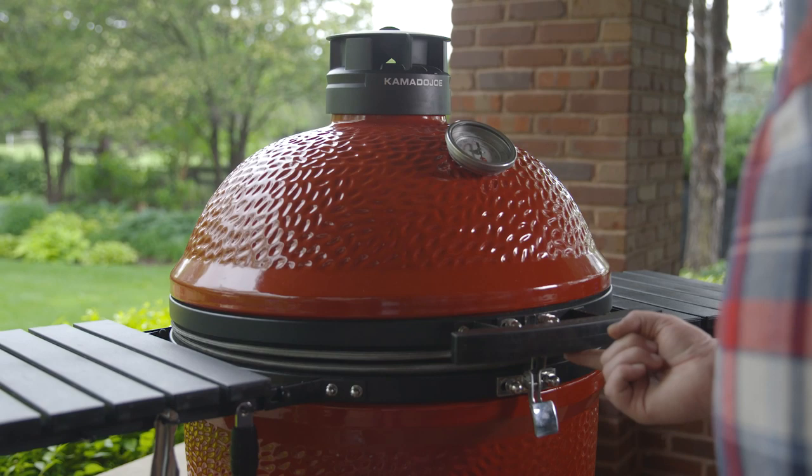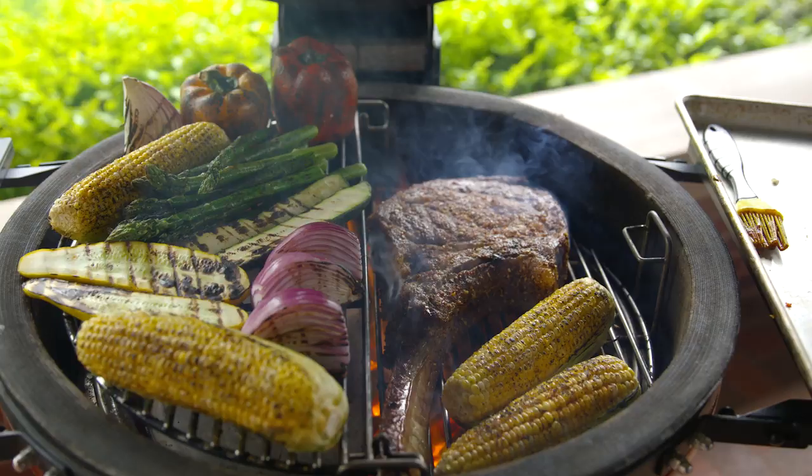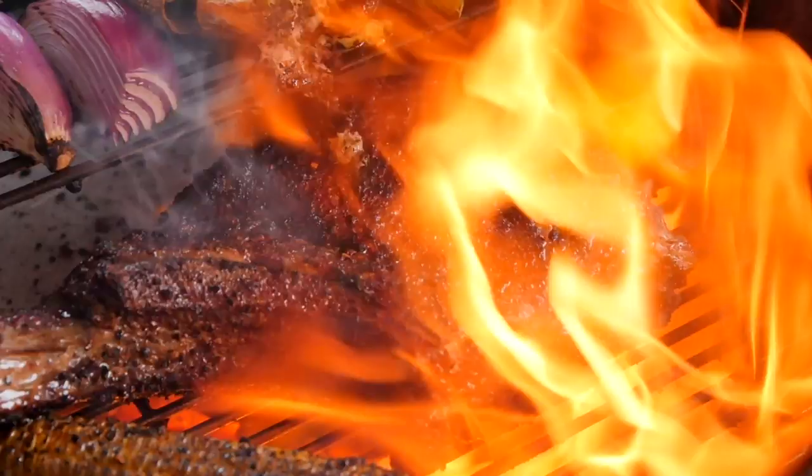I love cooking on Kamado style grills, and when people ask me which brand I prefer, it's gotta be Kamado Joe. From the setup to the standard accessories that come out of the box, just a better experience. Thank you guys so much for watching. I'm Chef Tom with All Things Barbecue.